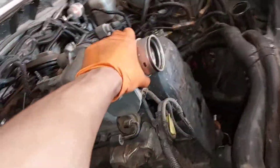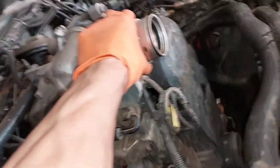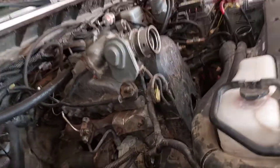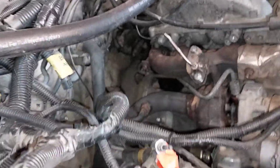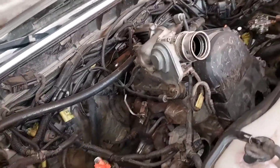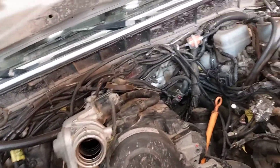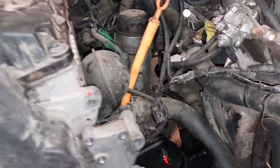First thing I noticed is that the engine sits a lot stiffer in there — it barely moves. I'm a little worried it's gonna vibrate quite a bit in the cabin, which is not gonna be pleasant for daily driving. But I'd take vibration noise in the cabin over a punctured oil pan any day.